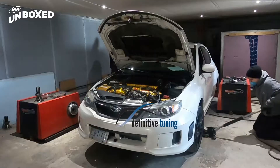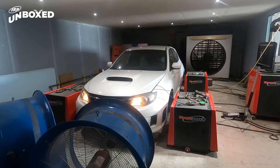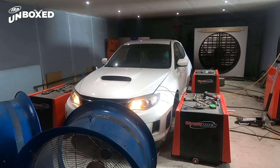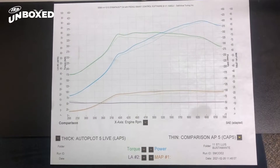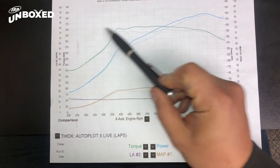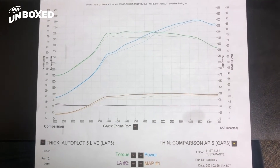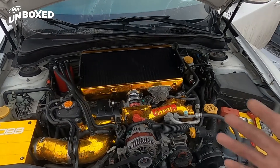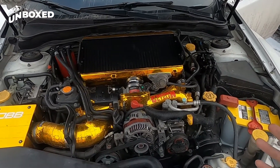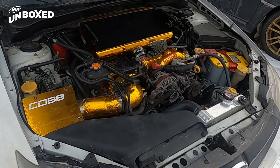Now that the Wagner intercooler is installed, time to head over to Definitive Tuning to have our homies put it on their dyno and see what she does. With a fully built motor, the Wagner intercooler was able to hold down 400 horsepower and 350 foot pounds of torque on a very conservative tune. There's a lot more in this machine for sure, but this is my daily street car so I wanted to keep it conservative and reliable. If you like this stuff, comment down below and let us know what other installs you're curious about.